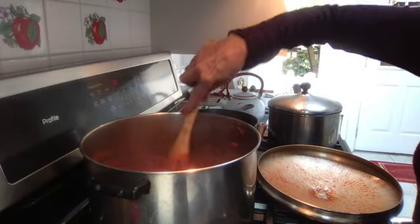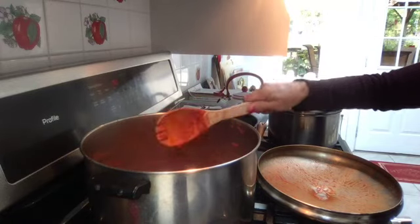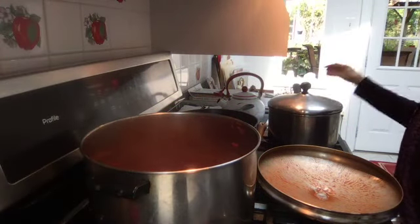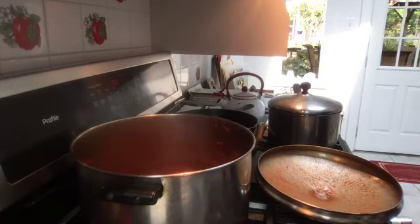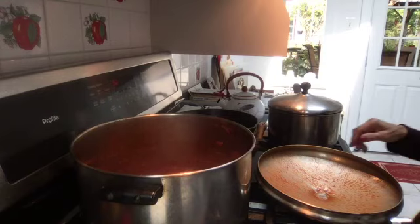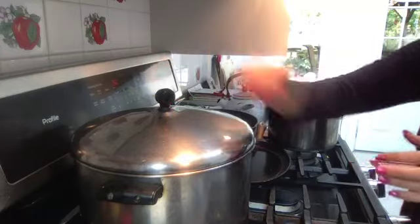A little garlic bread and salad — good to go. Let that simmer for about another 10 to 15 minutes so the meatballs get fully incorporated into the sauce, or the gravy, as Italians say.